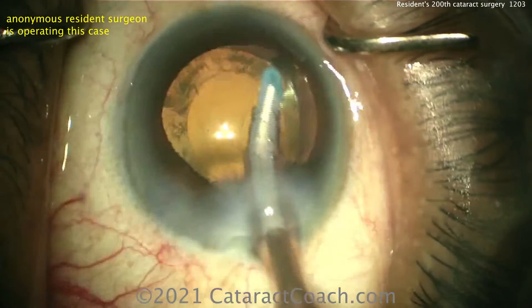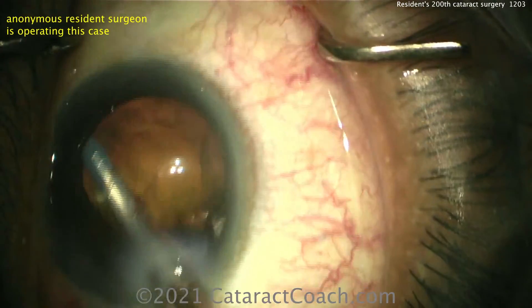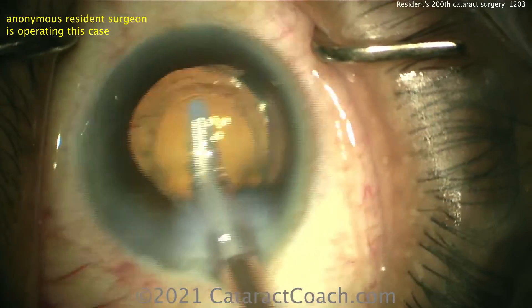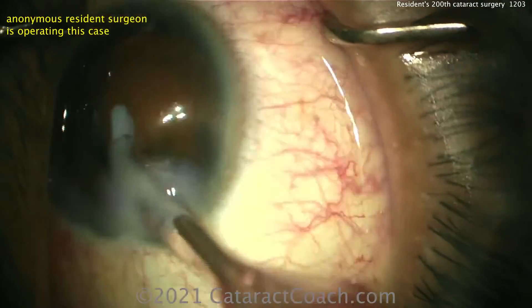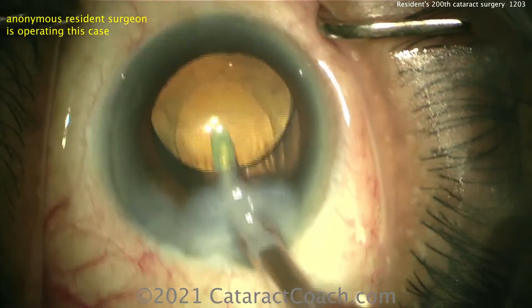Now removing viscoelastic — if you're 200 cases in, you should be able to go behind the optic to remove some viscoelastic. Remember, if you have a toric, EDOF, or trifocal lens, you're going to have to go behind the lens to remove viscoelastic and seat the lens right on the posterior capsule.